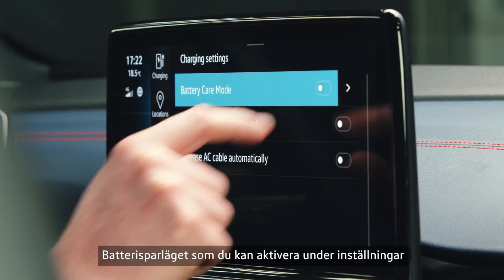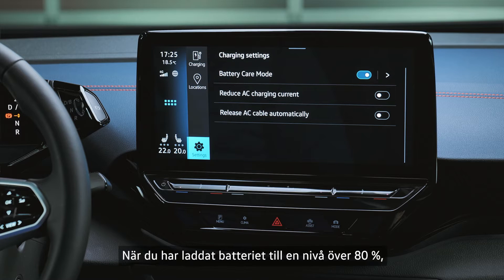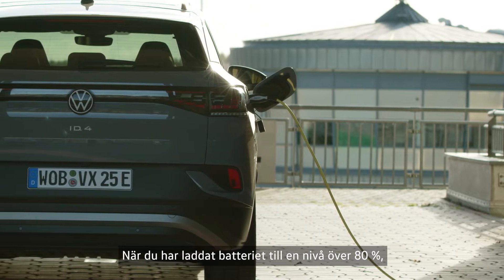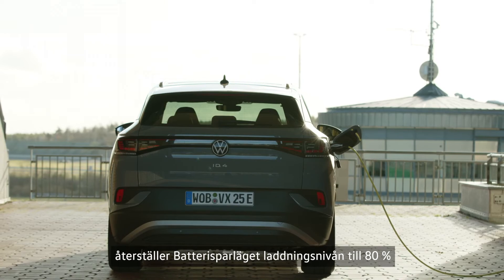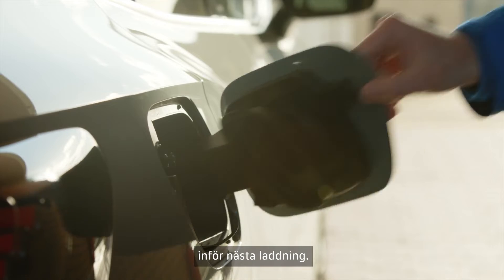The battery care mode, which you can activate in the setup, will help you with this. Once you have successfully charged the battery to a level above 80 percent, the battery care mode will reset the target charge level to 80 percent for the next charging process.